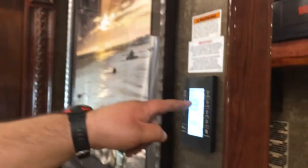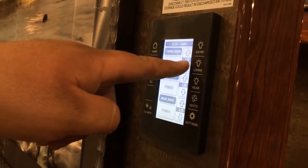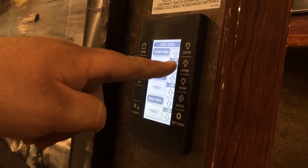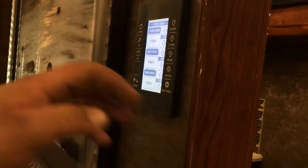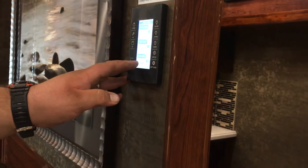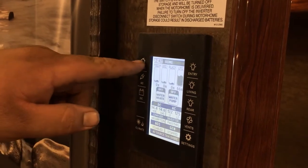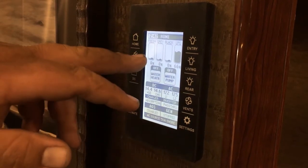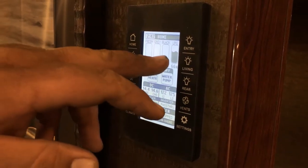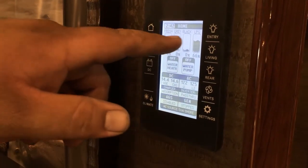To shut it — hit vents, hit power, and then hit lower. The vent will shut and we're good to go. There's also a vent in the half bath and you also have one in the rear bathroom — that'll all work from here. When you hit home, this is going to bring you up to everything you have right here. This is going to give you your fresh tank, gray tank, black tank, and then your LP — this is all your monitors, telling you how full everything is.